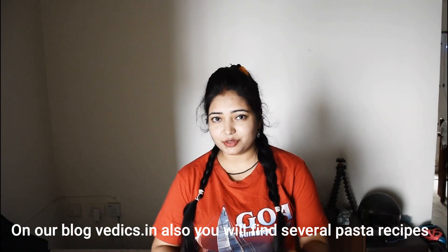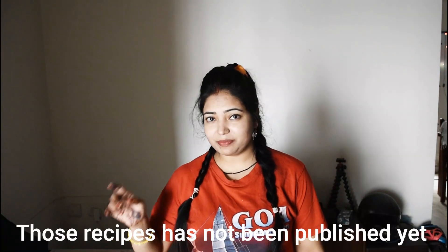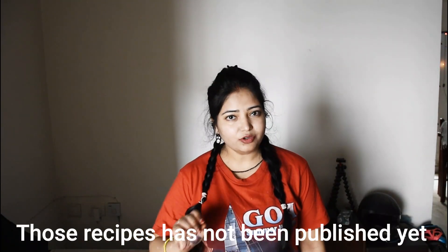You can also visit Vedix.in, which is our website and blog. You will find many recipes there which I have not uploaded to the channel yet — you will find all those recipes on the website.